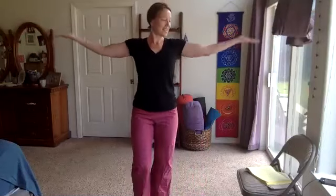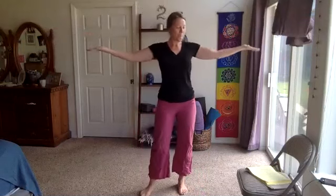You got this! Ten more seconds. Feel free to come out of it anytime and come back in. Five, four, three, two, one.